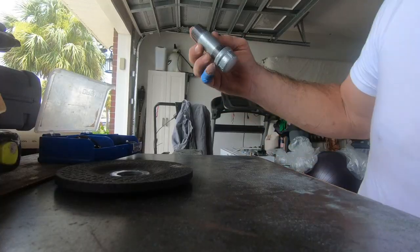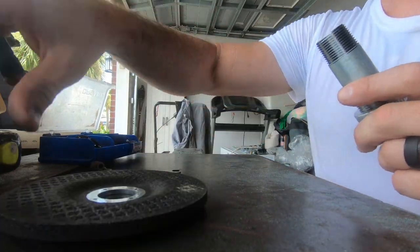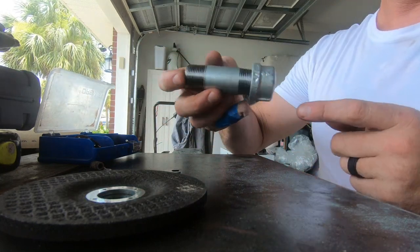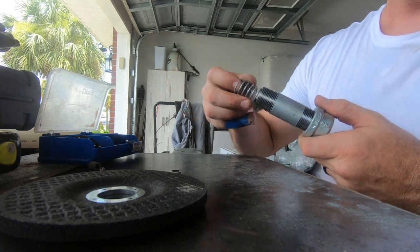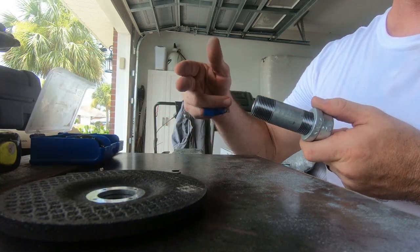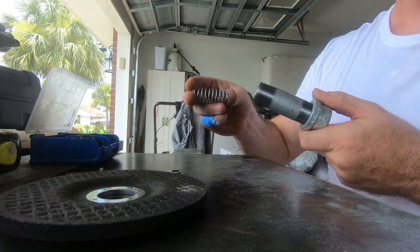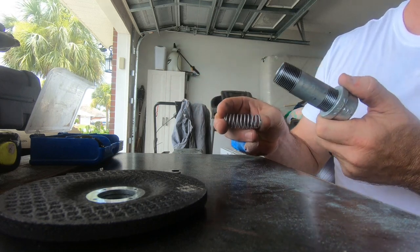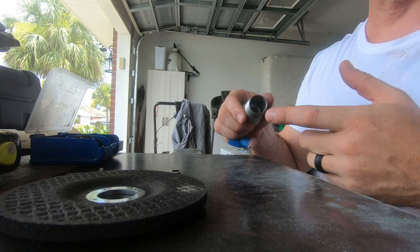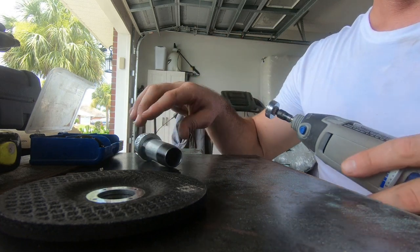Alright guys, so I'm back. Those washers I mentioned — the 3/8 cold roll is going to go through here and act as a pin, the spring is going to be in there, and those washers are going to be on the cold roll to act as a door to help compress that spring. When you pull it back, that washer will compress on that spring. The washers won't quite fit in here, so I devised a solution — I kind of started on it already.